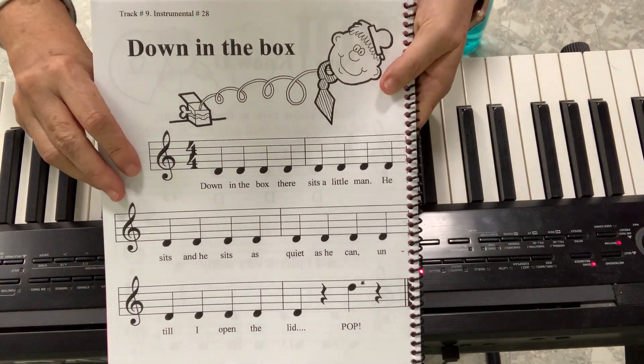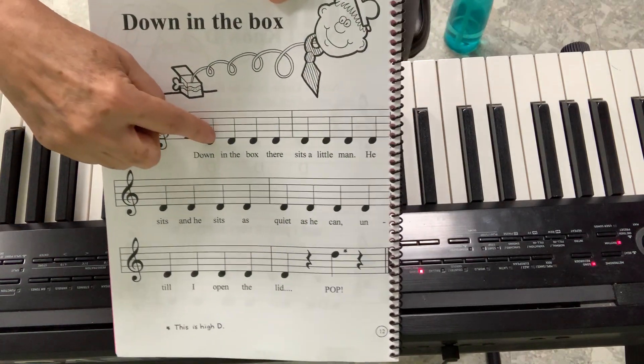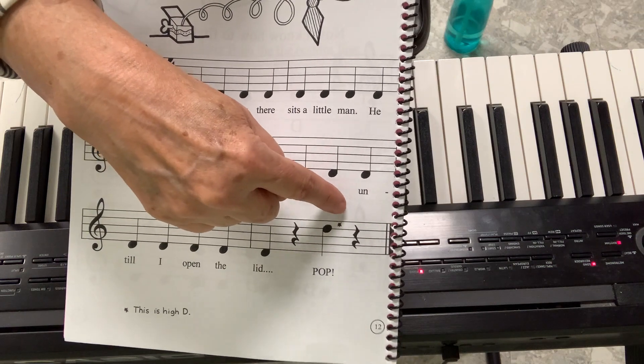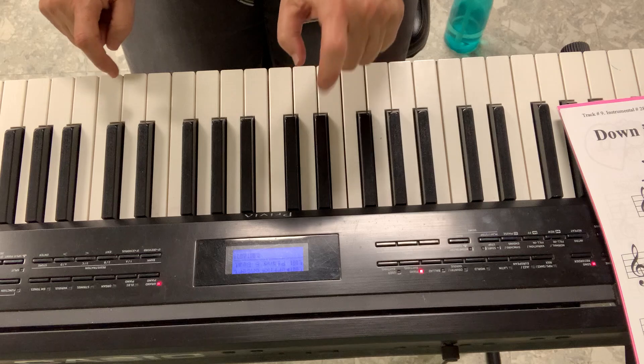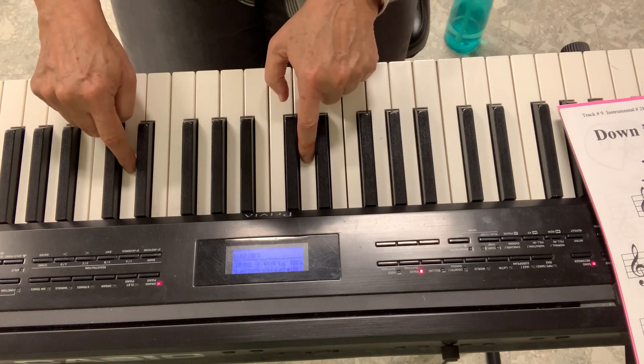Let's review our page number 12, Down in the Box. Remember all of these Ds are in the middle D, and this one that's upside down is a high D. So my fingers have to be in two Ds — this hand plays the middle D, this hand the high D.